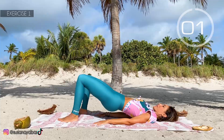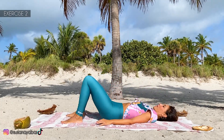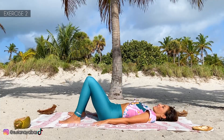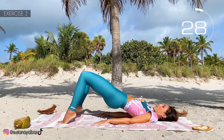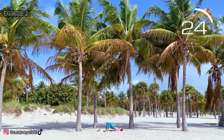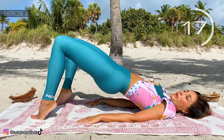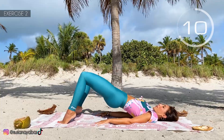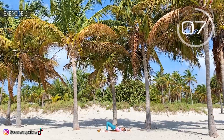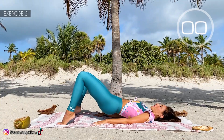3, 2, 1. Well done! Second exercise. Get in the same position — flex the legs, stretch arms, and with pointed feet move the buttocks up. Here we go! Upper buttocks, small bands. On the tip of your toes at all times. Engage the glutes all the time. 3, 2, 1. Well done!